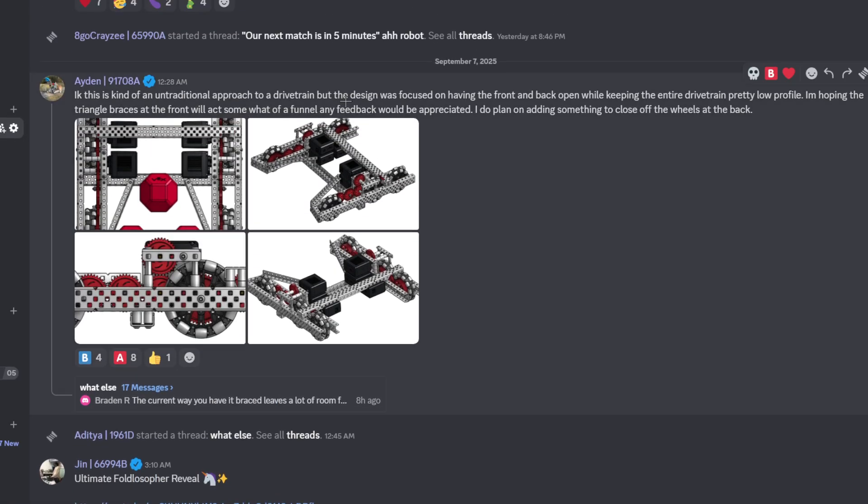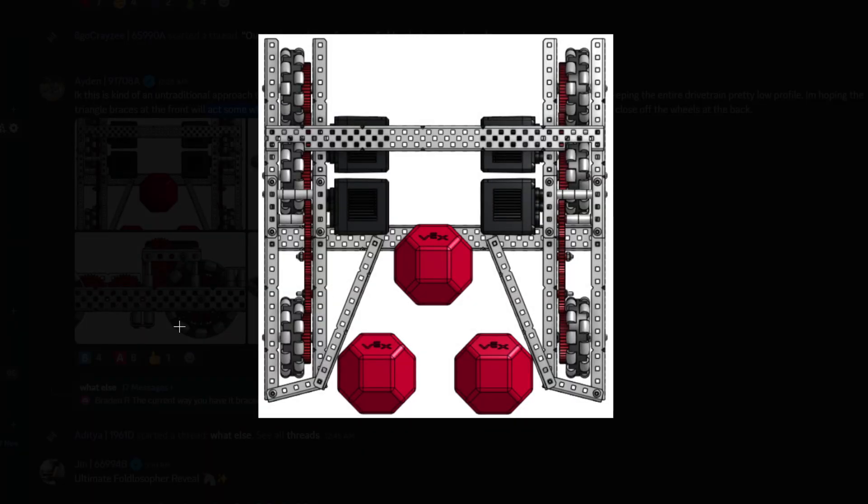This is kind of a traditional approach to drivetrain, but the design was focused on having the front and back open while keeping the entire drive in a pretty low profile. They're hoping the triangle braces at the front will act somewhat as a funnel. I don't think you need this, to be honest, because if you ever have your intake here, this is kind of excessive. I guess it's acting like a triangle brace, but you don't need that.